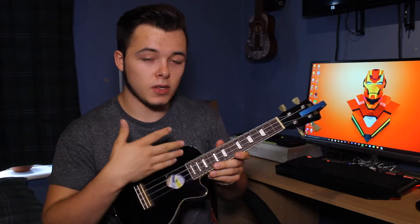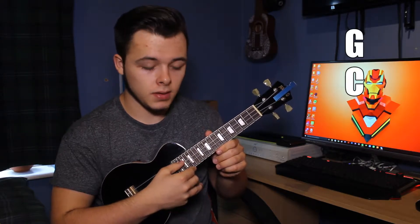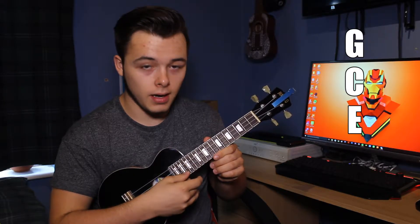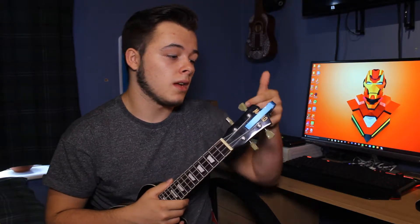So let's move on to tuning your ukulele. Going from the side closest to you to the bottom, it goes G, C, E, and then A. To make sure they're in tune, you can either pick up a tuner which you can clip onto your ukulele, or you can actually these days pick up an app from the app store that works pretty much just as well. So let's go ahead and tune our ukulele.